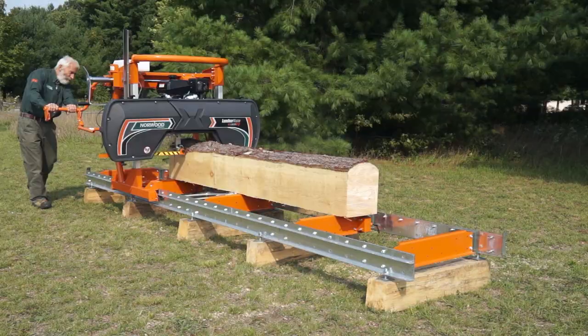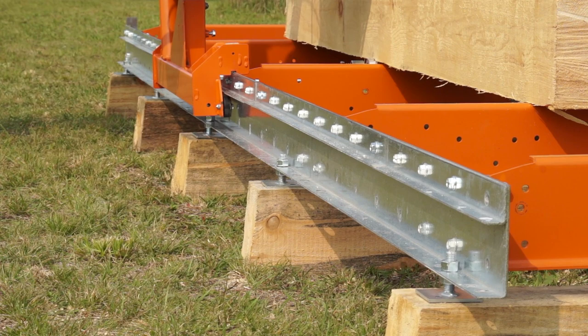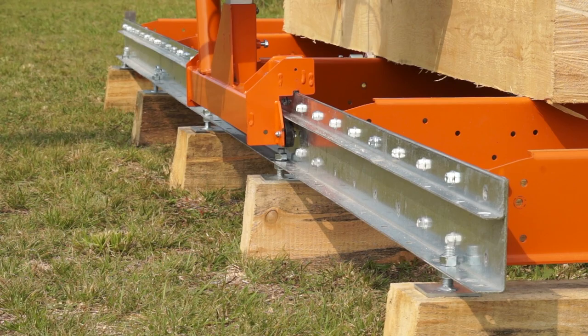The LM29 comes standard for stationary milling at ground level. A set of 10 adjustable support feet are included to provide a sturdy platform and precise leveling.